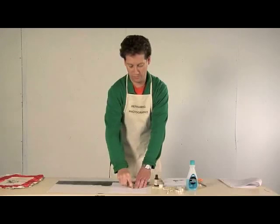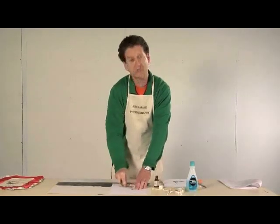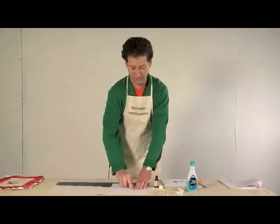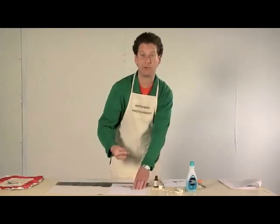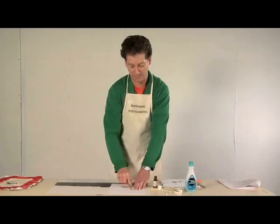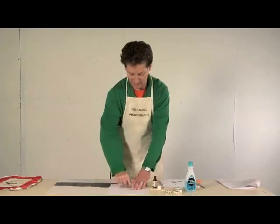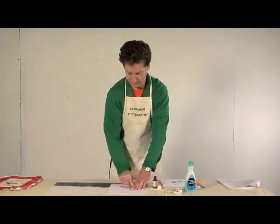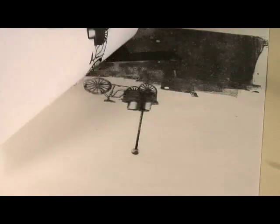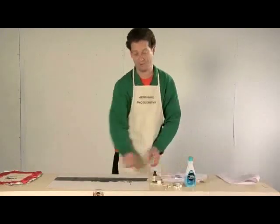You can get more than one image transferred from each photocopy, but be aware that each subsequent image is more like a ghost. For instance, if I wanted ten bicycles to make their way across this landscape, I could use the same print ten times, but the last one would be almost invisible. I'm peeling back my paper to make sure my burnished image has transferred — and it looks great.